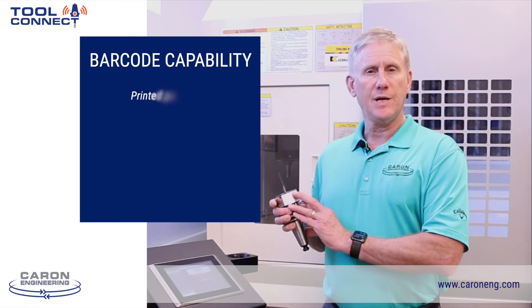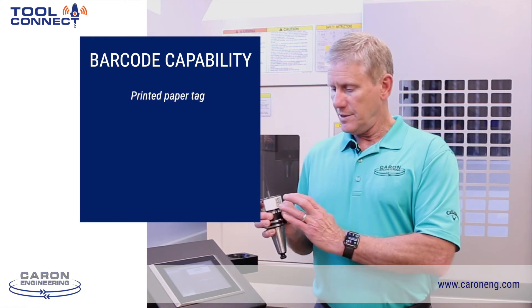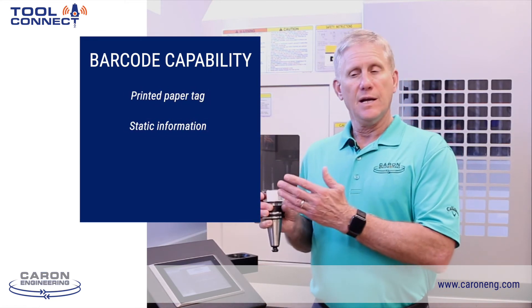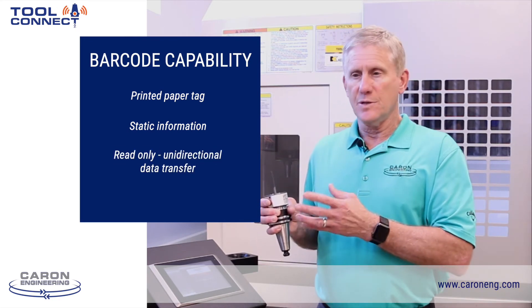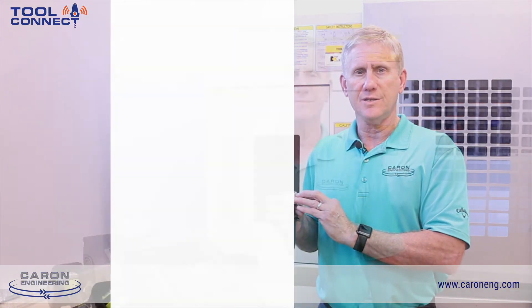The barcode is very straightforward — it's simply a paper printed label with static information, and nothing can be written back to a barcode. So it's a unidirectional information exchange.